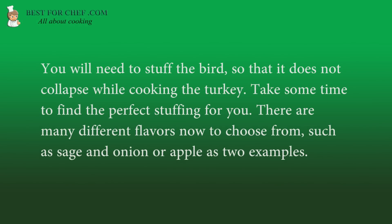You will need to stuff the bird so that it does not collapse while cooking the turkey. Take some time to find the perfect stuffing for you. There are many different flavors now to choose from, such as sage and onion or apple as two examples.